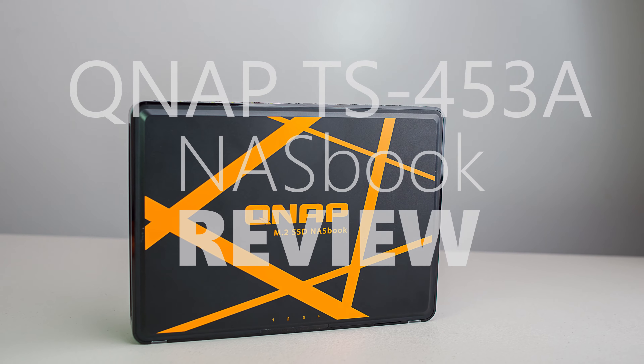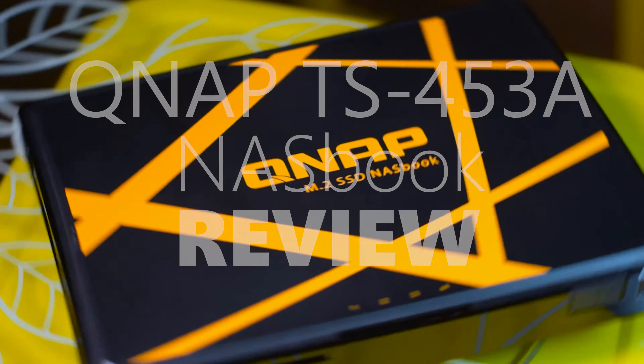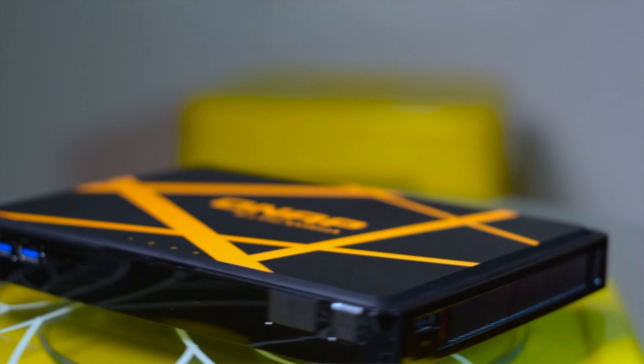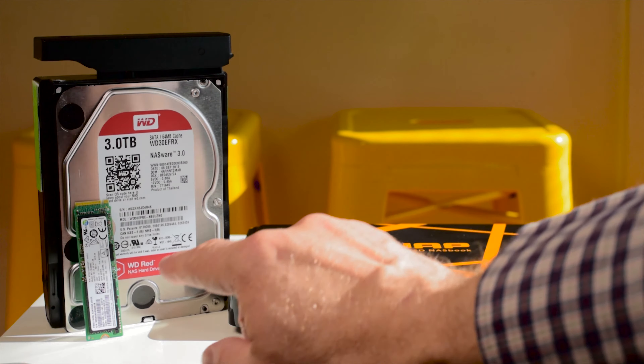Tally ho there, ladies and gentlemen, and welcome to the show. Today I'll be reviewing the QNAP TBS453A. It's an M.2 SSD NASBook. So instead of using mechanical hard drives, it uses M.2 SSDs.